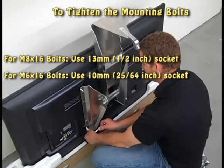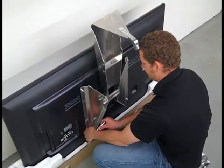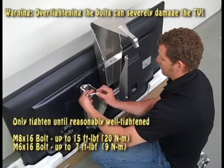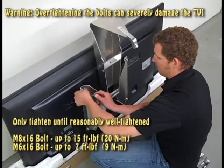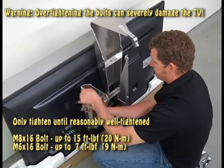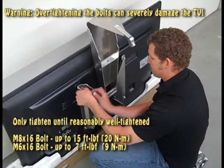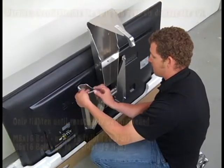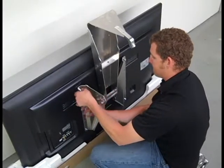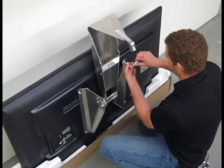Snug them all up first. You want to make sure that you do not over-tighten these.